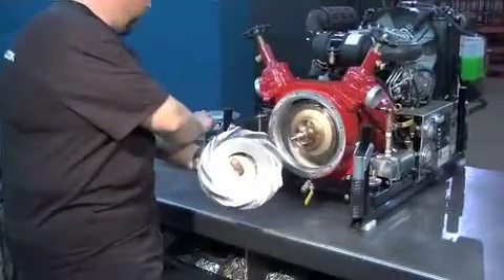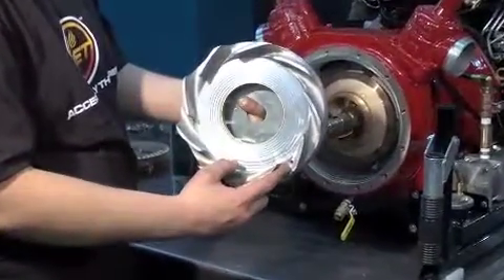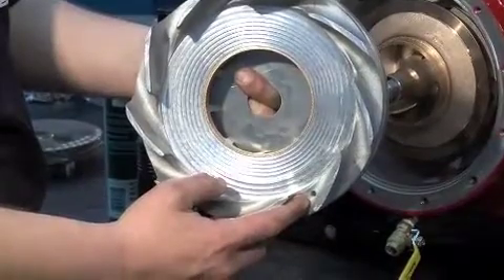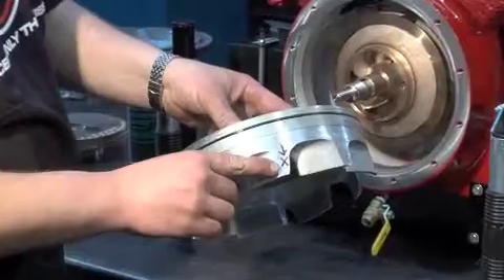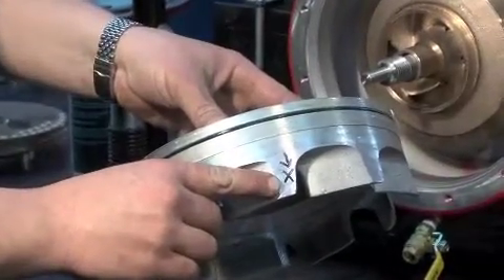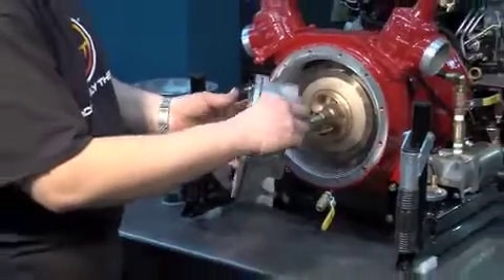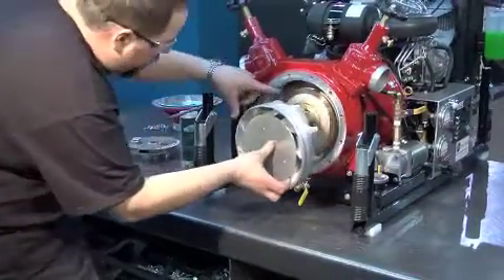The hole on the stator needs to be facing to the bottom of the case. Push the stator on the shaft. Be sure the guide screw in the casing passes between the teeth of the open impeller.